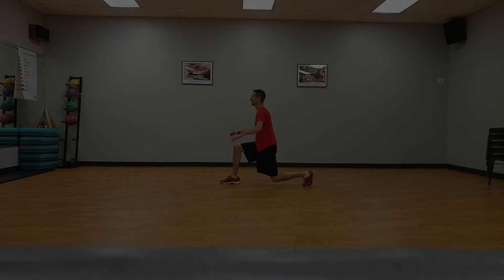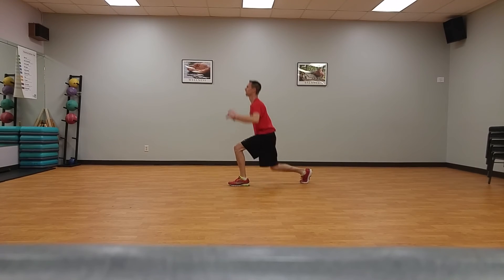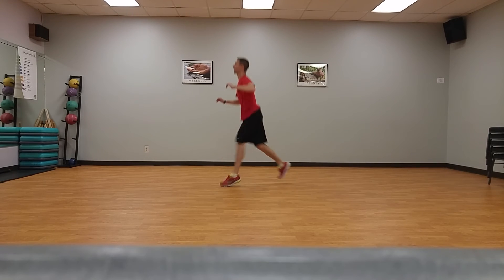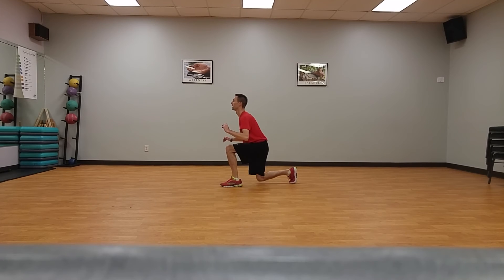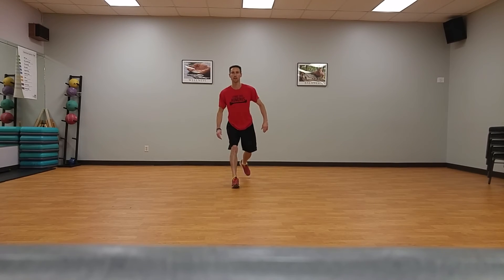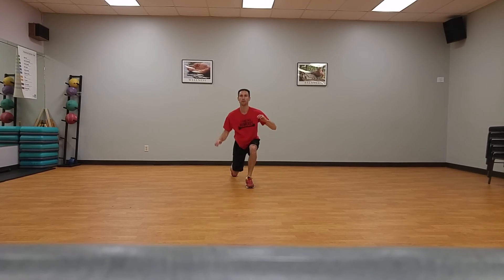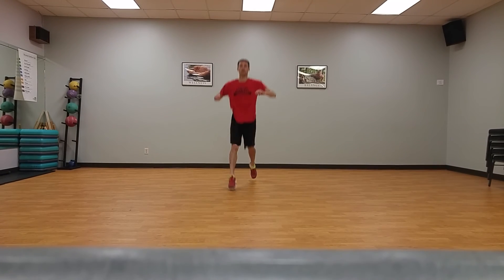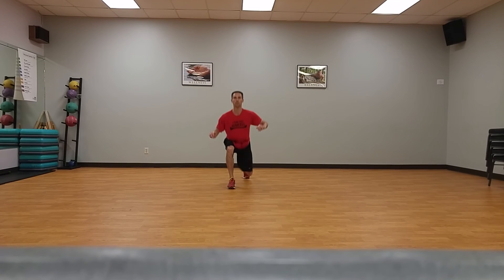Scissor jump lunge, ten times, starting on the baseline. Lunge forward leading with your right leg, keeping your knee over your ankle. Push off with your right foot and propel the left leg forward into a lunge position. Be sure your knees do not cave in or out — they should be stable and directly over the ankle. Remember the proper landing technique: land with the weight on the ball of your foot with a slight bend in the knee. Repeat ten times.